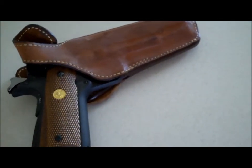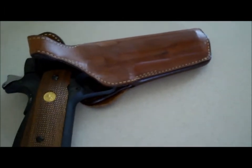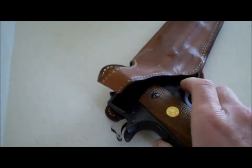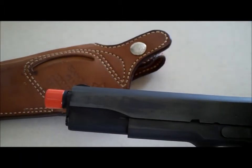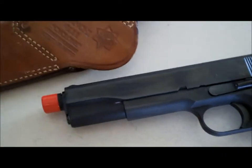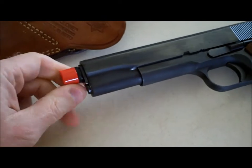I wanted to quickly — and this is going to be hard to do with the camera in my hand — show you my .45. On the .45 here, I've got this thing called the Visualok. It's actually a pretty handy tool. It's a lock that goes in the muzzle of the weapon.